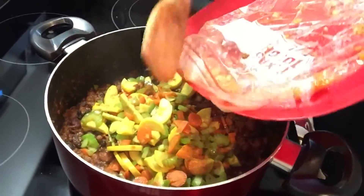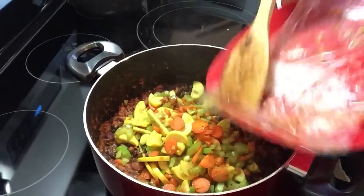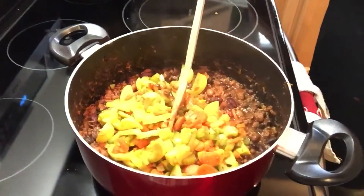But yeah, he diced up some celery, some carrots, and some squash. And I marinated in some Worcestershire sauce — I love that flavor — just to flavor that.